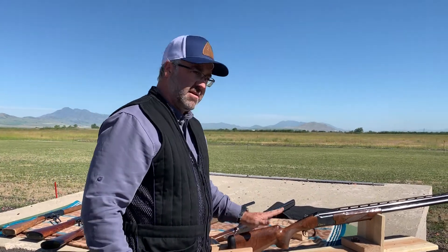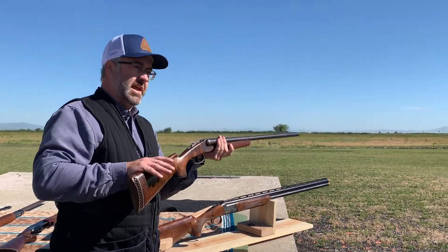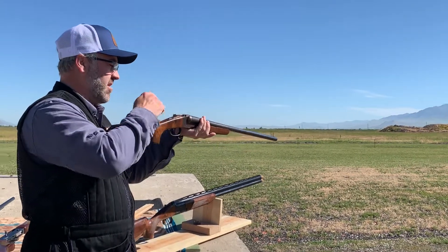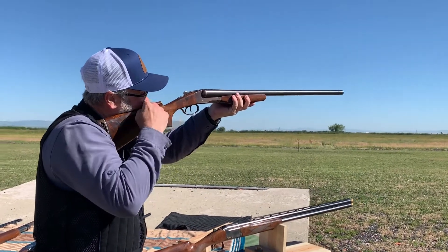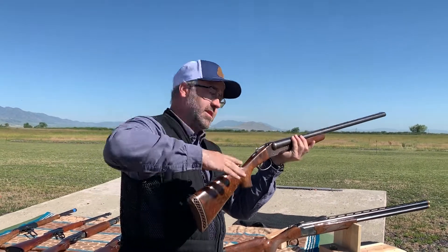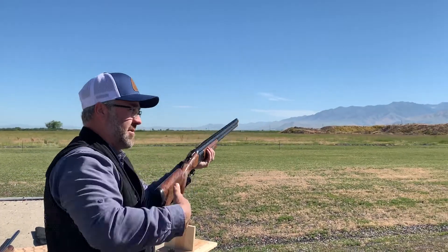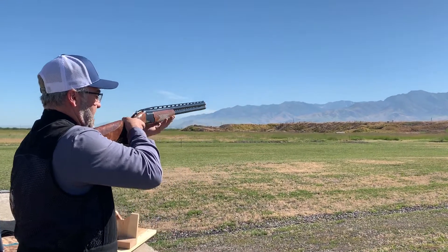The next one is the height of the comb. This gun isn't the right height for me — it's a redone stock and they didn't do it correctly. When I put my head down here, my eye is actually looking about right here; I wouldn't be able to see a bird at all. On this other one, you can see that my eye is right on top of the rib. I'm right-handed but I shoot left-handed. That one shows the length of pull is right and the height is right.